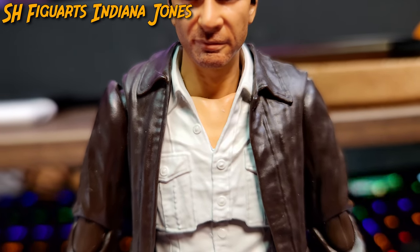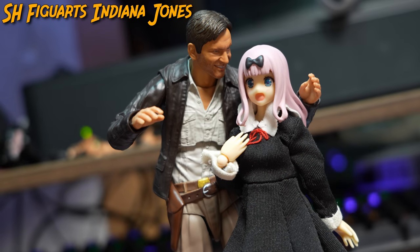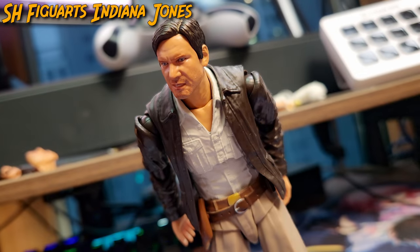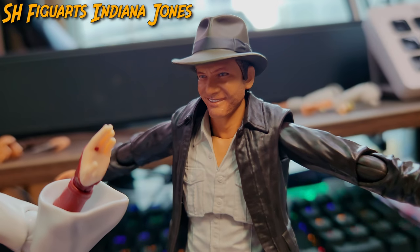The gripes I have, such as the lack of chest hair and other minor details, are nitpicks which don't degrade Indy's value in the slightest. With that said, I would highly recommend this figure to collectors of all backgrounds, especially fans of Indiana Jones.